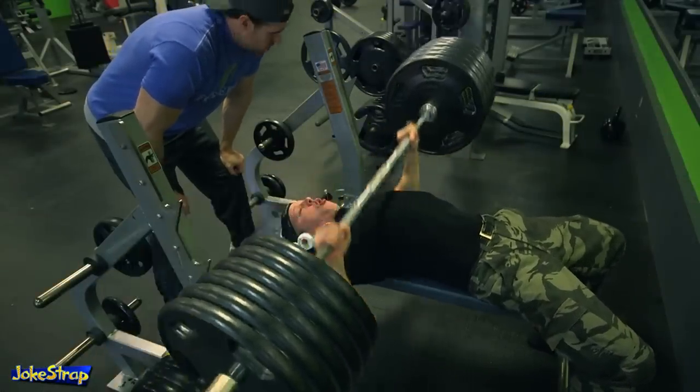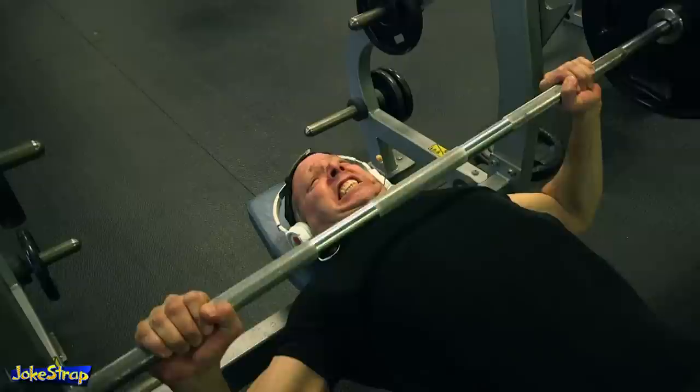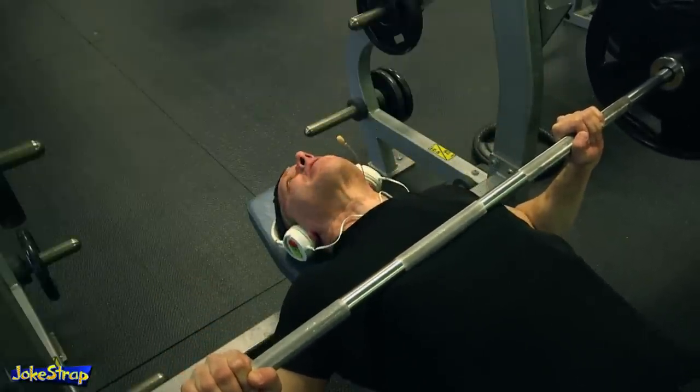After a few dozen reps, you'll wear down a bit. Your spotter will help you get those last crucial force reps in and help you re-rack the bar when you're completely spent.